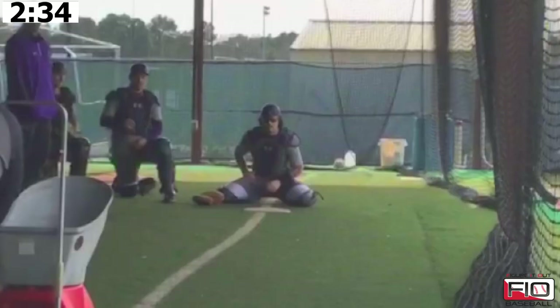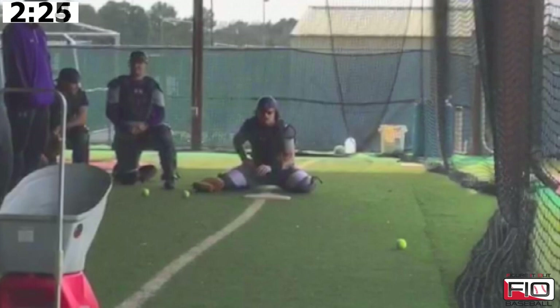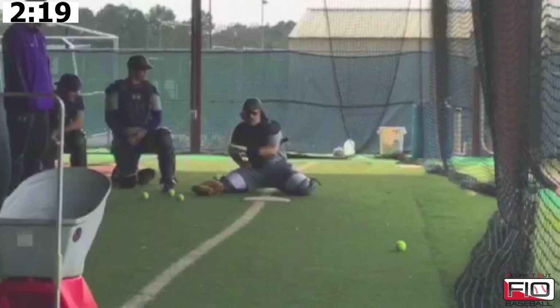Notice what we're trying to do is we're trying to get our thumb underneath the ball. Don't be too hard on your catchers if they drop a few because it's going to be difficult. The ball's going to hit their hand hard, so what it does is it really teaches them to keep their hands soft and present a good target with their thumb underneath.